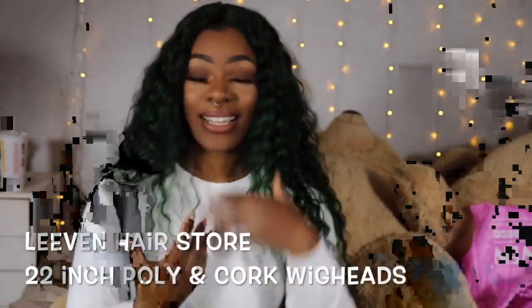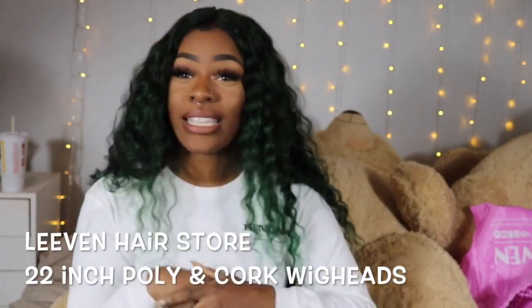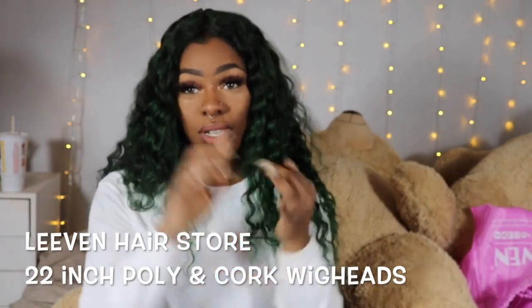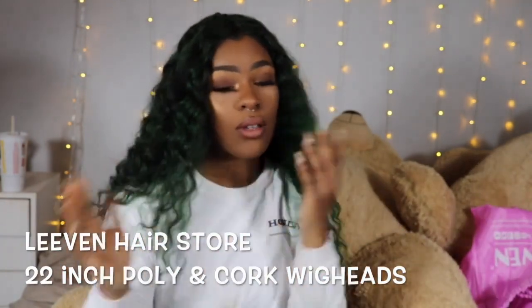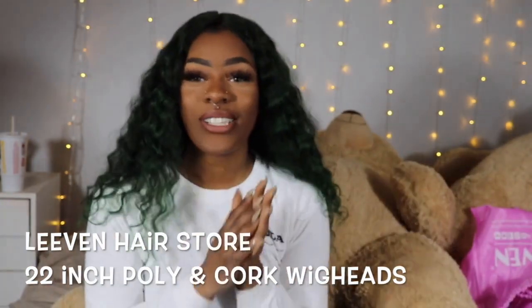What's up Sin Squad, my name is Sinclair and welcome back to my channel. Today's video is brought to you by Leave-In Hair Store. They sent me two wig heads — one is poly and one is cork — so there's two different types of canvas wig heads, and I'm just going to be sharing the differences between the two to help you guys find which one is right for you.